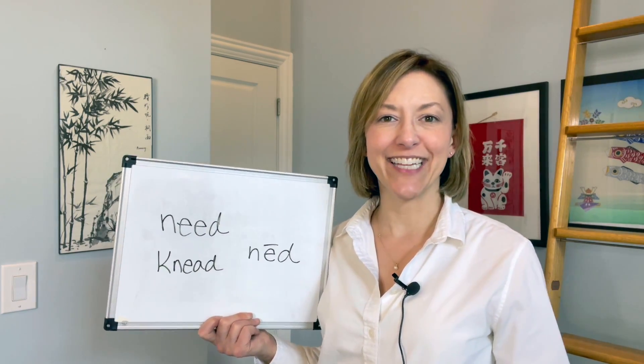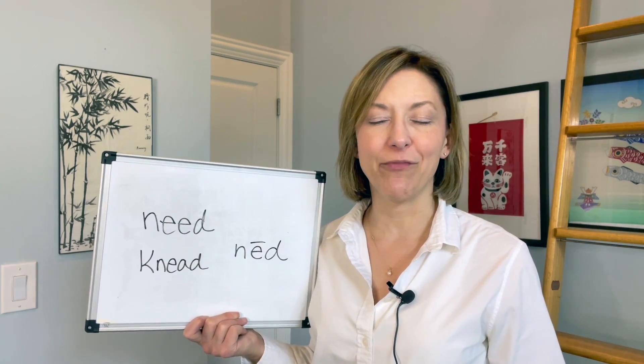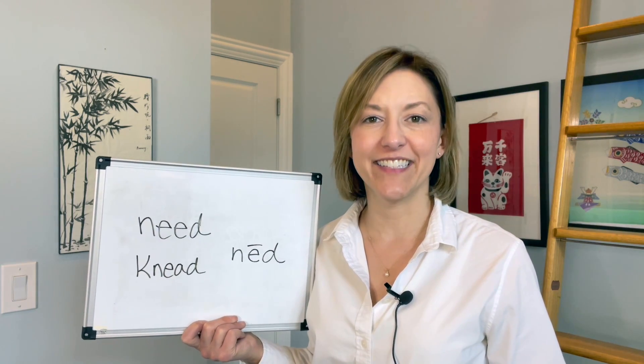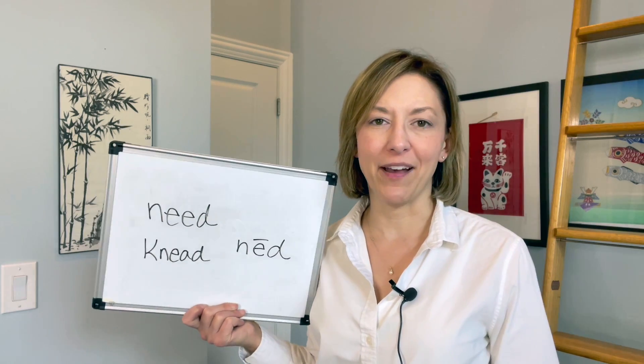Next, smile with a nice high flat tongue for that long 'e', and then touch the tip of your tongue to the back of your top front teeth again for that 'd'. Your tongue pulls down while the air puffs out for that 'd'.